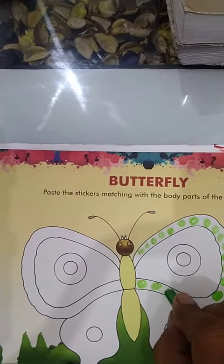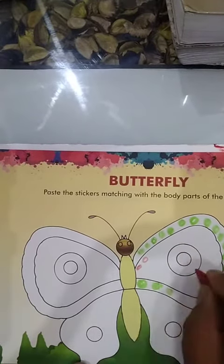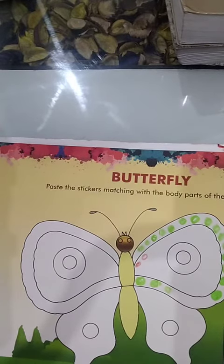Do like this — the same red color also on both sides, here and here. If you have stickers, paste the sticker; otherwise, draw the dots with colors and complete the butterfly.